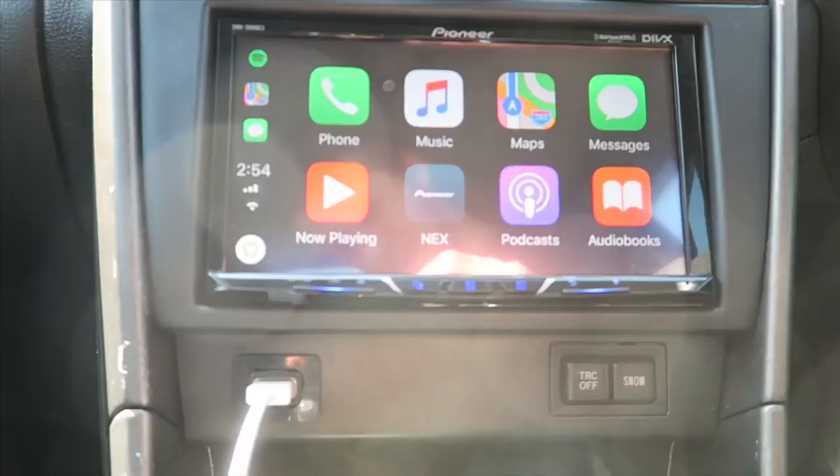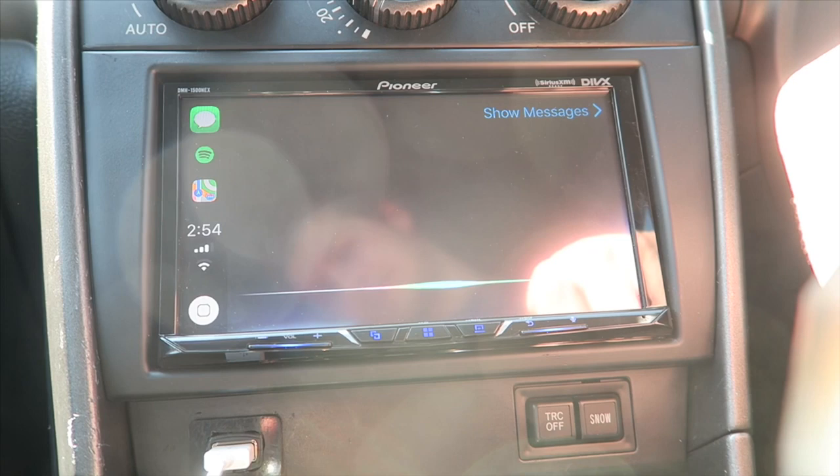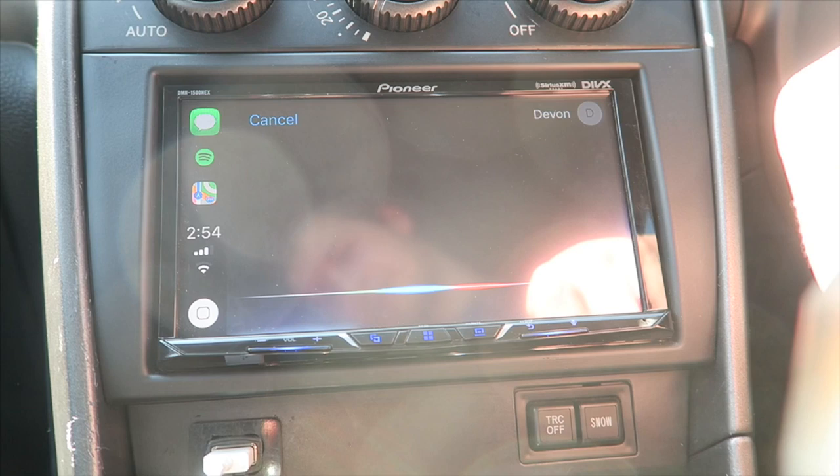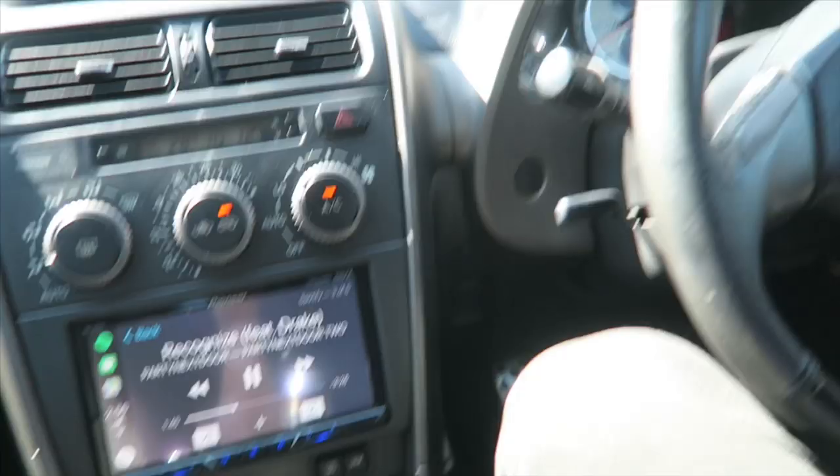So for example, if you wanted to send a message, you don't need to touch your phone anymore. You could just press message. Who do you want to send it to? Devon. What do you want to say? Yo, what are you up to man? Your message to Devon says 'yo, what are you up to man,' ready to send it? Yes. It's sent, so you don't need to touch your phone, you don't need to text people — it's all voice command with this thing.